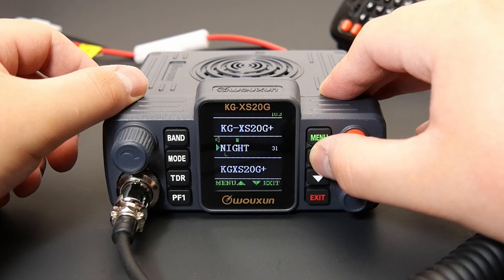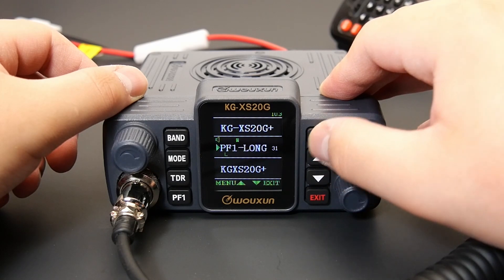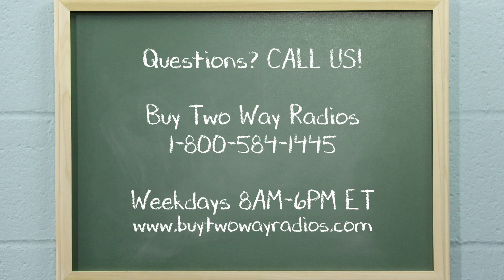Night Mode can also be assigned to a PF key through the programming software. Of course, if you have any other questions about the Wouxun KGXS20G Plus or any of the other radios we carry, please don't hesitate to give us a call, email, or hit us up in our online chat at buy2wayradios.com.